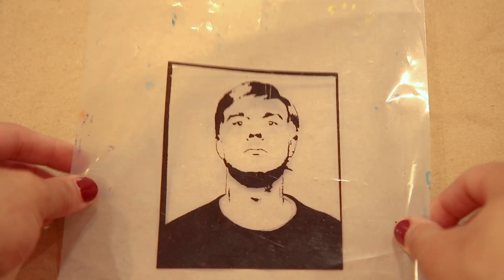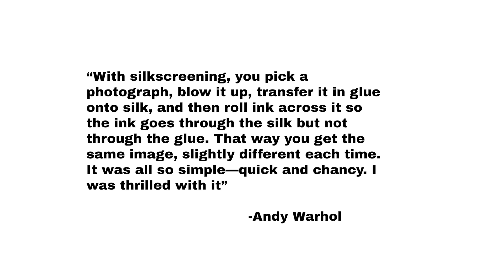Screen printing was probably Warhol's most used medium during his career, and he was fascinated by it. With silk screening, you can pick a photograph, blow it up, transfer it and glue onto silk, and then roll it across so that the ink goes through the silk, but not through the glue. That way you get the same image, slightly different each time. It was so simple, quick, and chancy. I was thrilled with it.